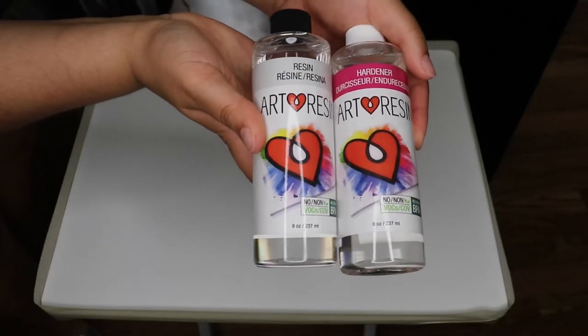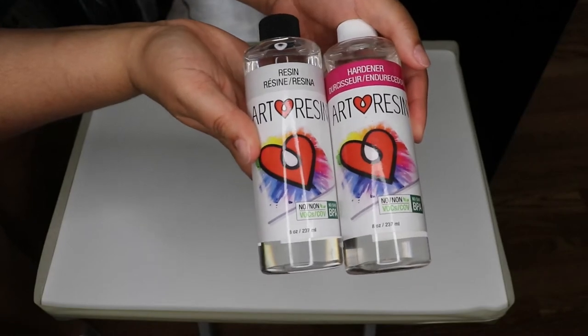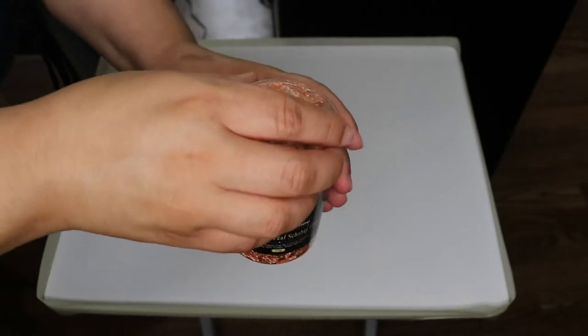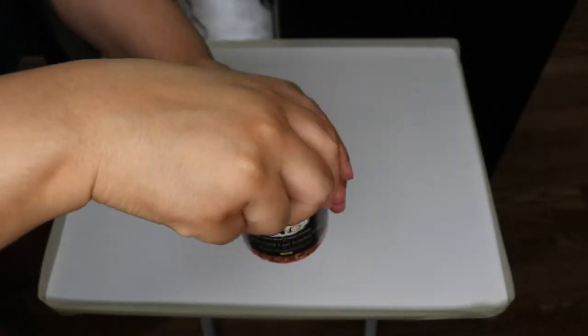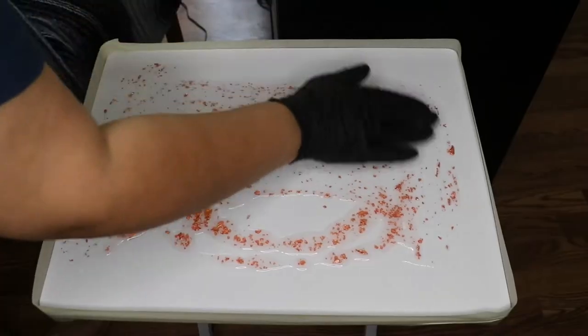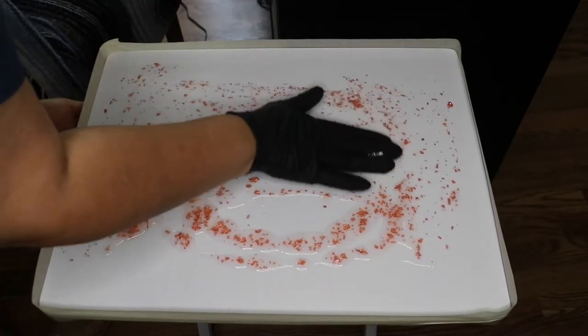For this project I am using resin — this is the brand I'm using — and I'm adding these flakes. Please do your research on resin before handling the product. I felt it is important to mention that I am not a professional. You mix equal parts of the bottles until it's completely mixed, and then add your glitter or flakes of choice.